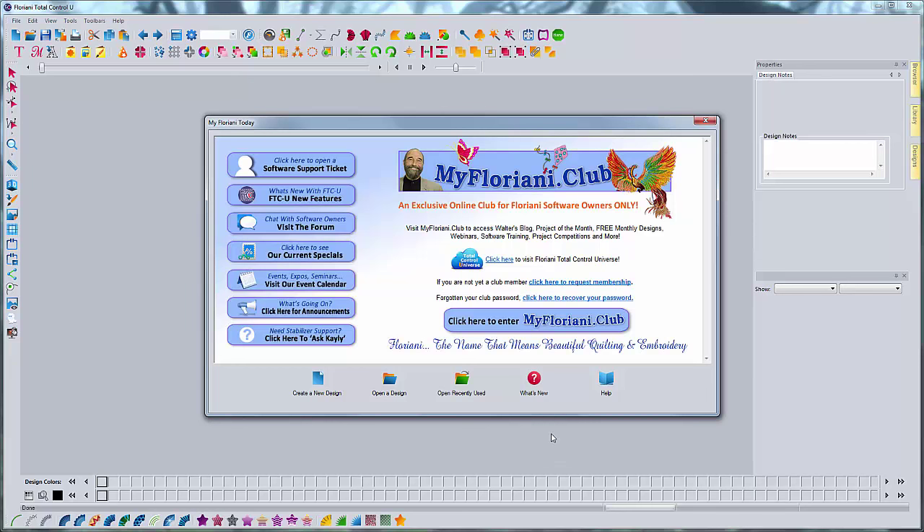Hey everybody, it's Brad. For this month's Floriani Club we're going to be doing realistic animal fur. So when you're digitizing an animal and you don't want it to look cartoony, you kind of have to approach your embroidery design like a painting. I'm not really the best artist in the world, so my results on this aren't always that awesome, but the technique is pretty much the same. Picking your colors is really important when you're trying to create a realistic looking animal, and that's one thing I'm really not that great at. So all you sewers out there who are good with colors will probably be better at this than me as far as the colors go. I'm going to show you the technique for this.